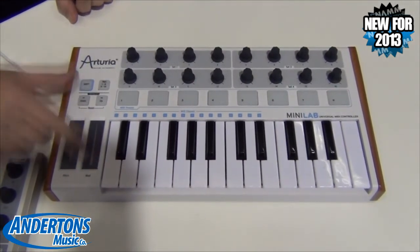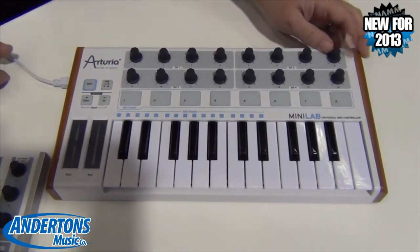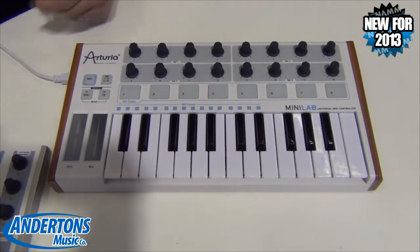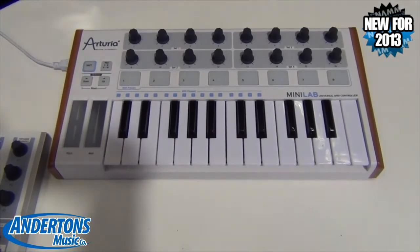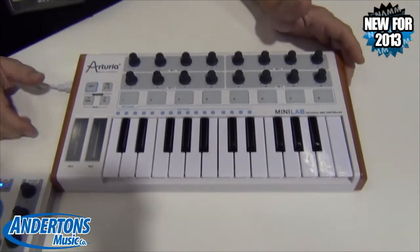We've got two touch strips for pitch and mod. There's a flip jack on the side. It ships with the Analog Lab software, which is essentially the best of the V Collection. You get hundreds, thousands of presets. There's also another mode that allows you to stack any of those presets together, add effects to it — it's a really powerful sound design tool.